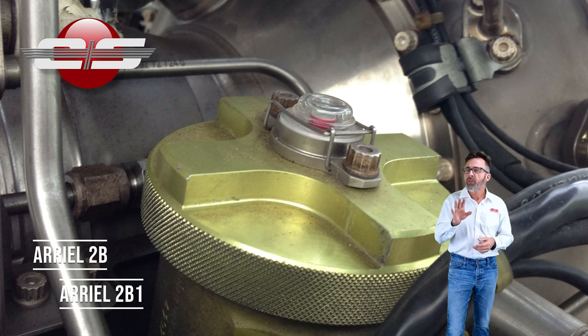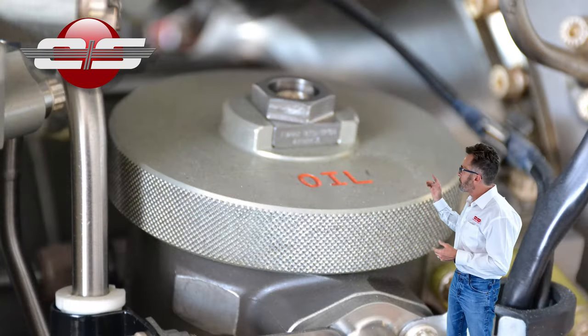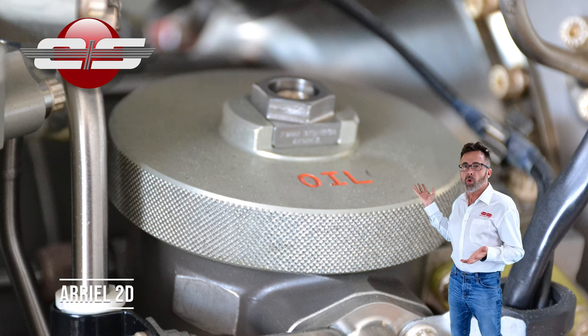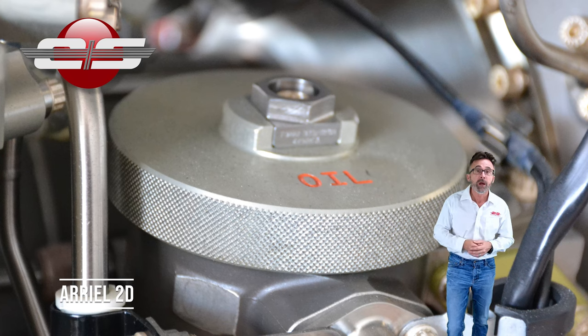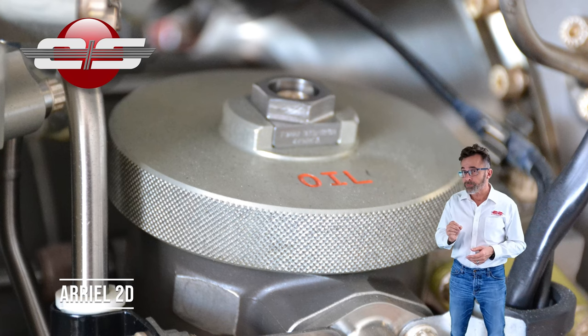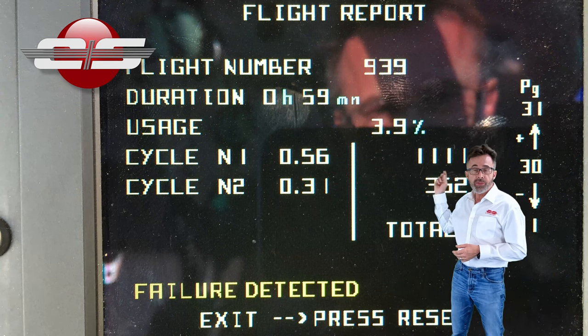Now, on the B3E and the EC130T2, the pop-out indicator is gone. A lot of people don't know how we find out if the filter is clogging or not. Well, on the 2D engine, you'll get a failure detected at the end of your flight.